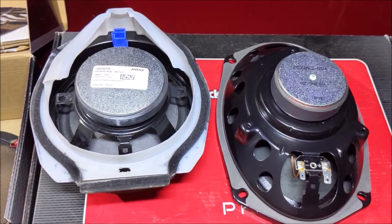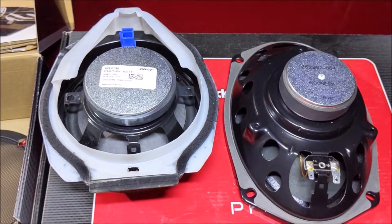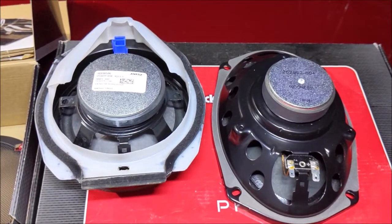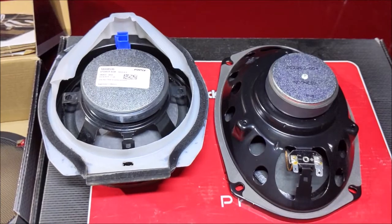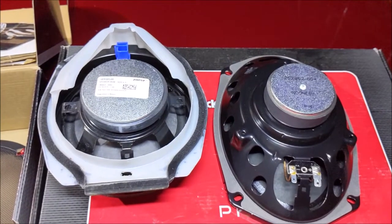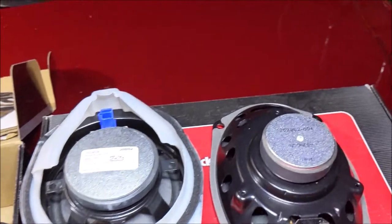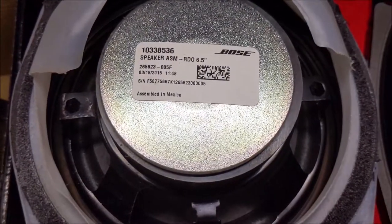You can absolutely run 4-ohm speakers on a system designed for 2. If you went the other direction, that would be trouble — if your system was designed for 4 and you were running 2-ohm speakers, that would be bad. If you really want to try to match these Bose speakers and you have an LTZ, Infinity Kappa series speakers have some 6.5s that are 2-ohms and some 6x9s that are 2.5-ohms. They most closely match the Bose, and nowhere on these speakers do they indicate that they're 2-ohm.